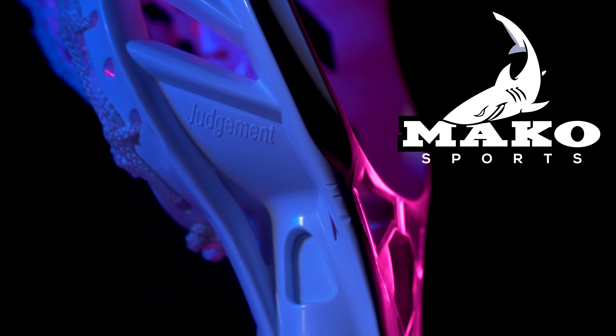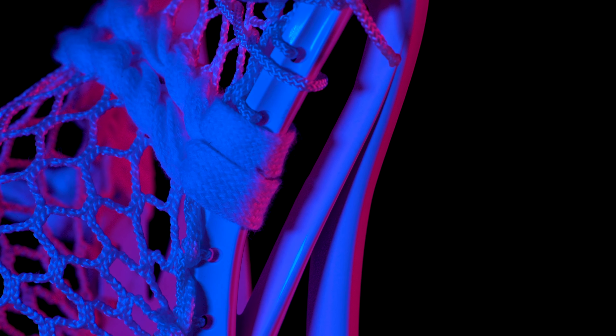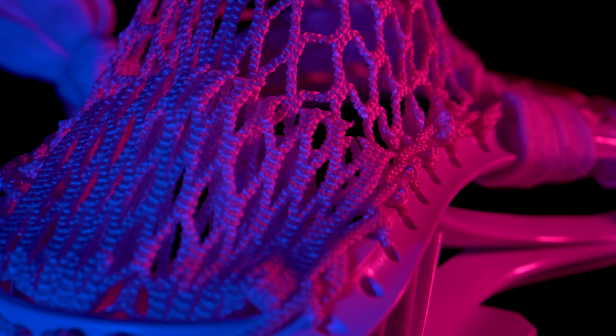Quite possibly the most underrated defensive head on the market is the Unarmored Judgment. I purchased my own Unarmored Judgment a little while back and have since been totally impressed with the head. Overall it has a simplistic design, it's super reliable, and currently the price to performance ratio is excellent.